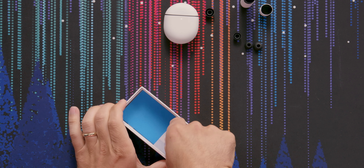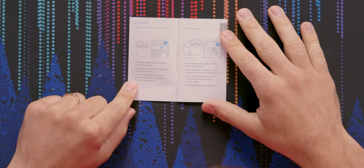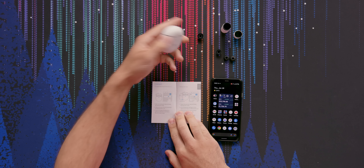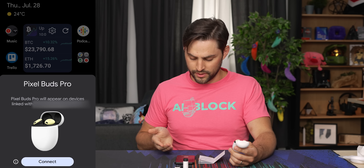You've got a small paper pull tab here for the literature. It doesn't unfold — it's just literally a little book. They want you to have Android 6 or greater, especially for the Google Assistant stuff and the real-time translation stuff. Open the earbuds case and keep the earbuds inside. Tap the Google Pixel Buds Pro pairing notification and follow the on-screen instructions.